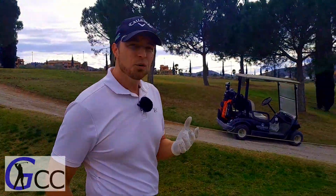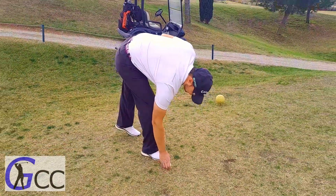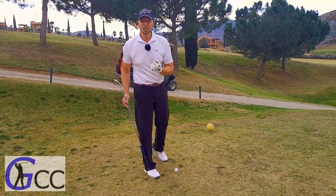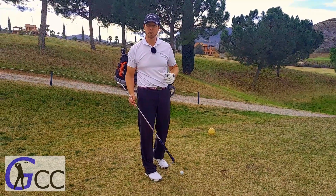Should you be wearing a glove when you're playing golf? Short answer? Yeah, I think you should. When you're wearing a glove, you don't have to grip down as tightly on that golf club, and too tight a grip can really hurt your swing a lot. So yes, I think you should be wearing a glove when you're playing golf.